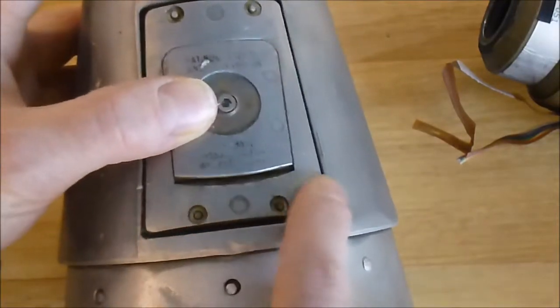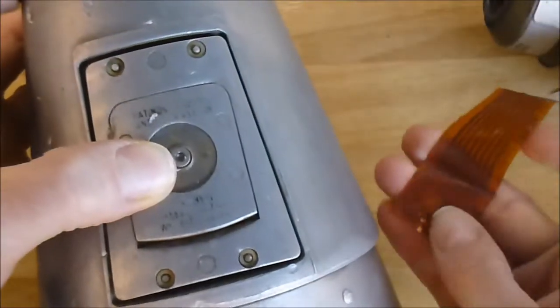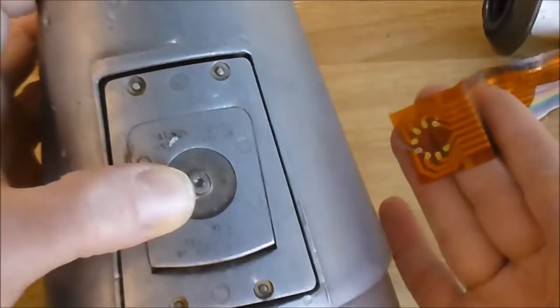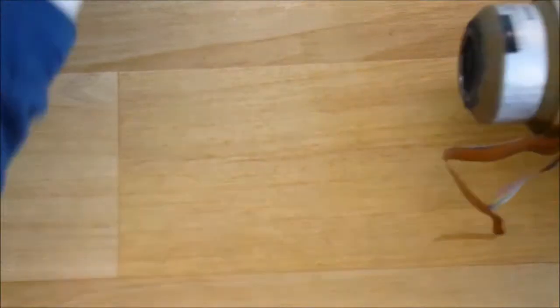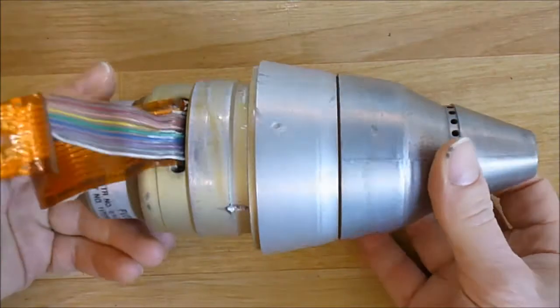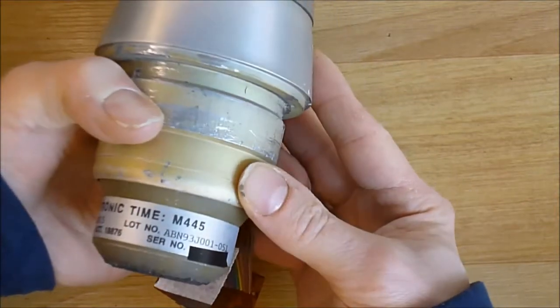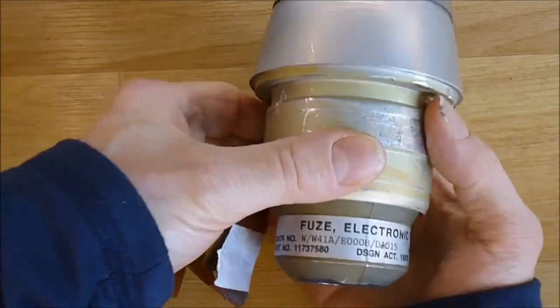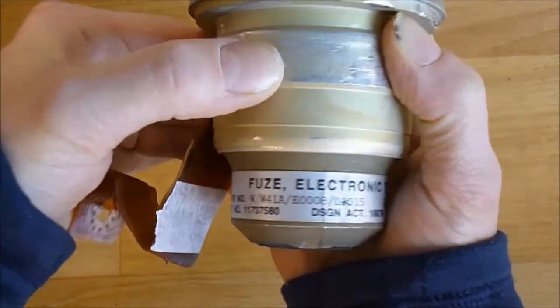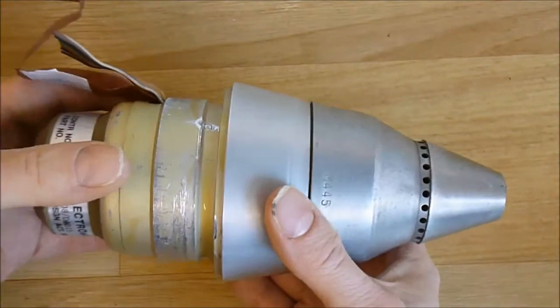In this slot you had a flex circuit entering, which was making this flex circuit here. It is for remote setting of the fuse, because in this part came this thing. We have here an electronic fuse type M445. It is an electronic heating fuse for the warhead.